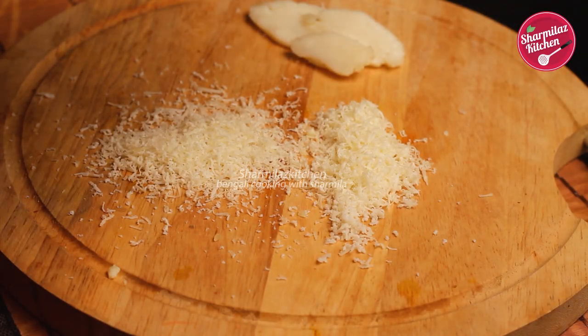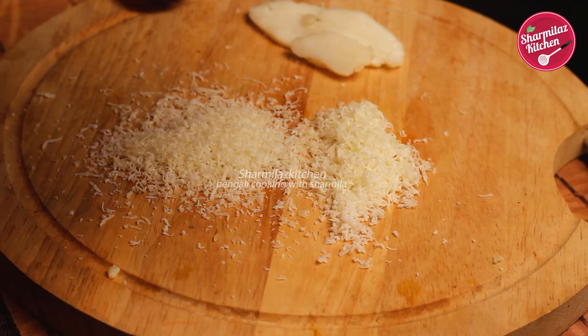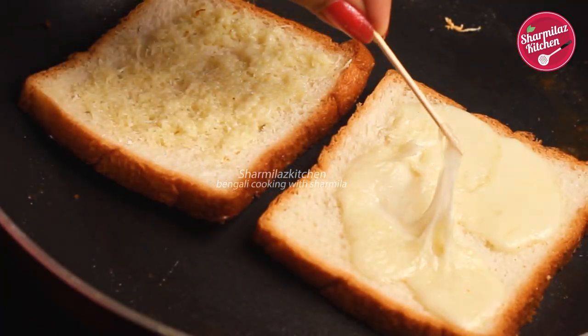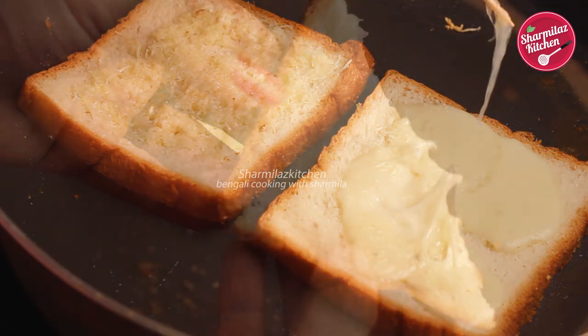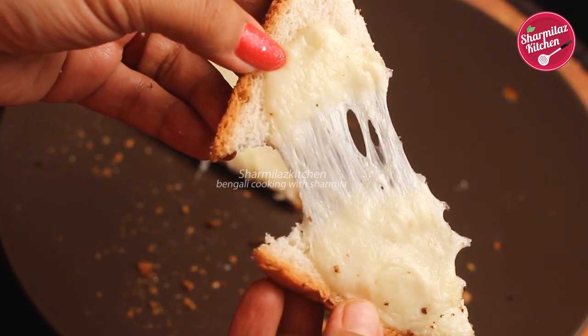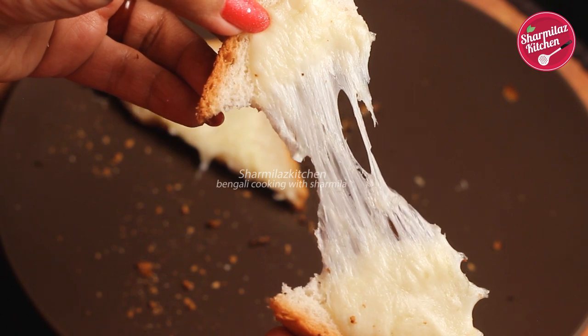Hi everyone, this is your host Sharmila and welcome back to my channel Sharmila's Kitchen. Today I'll be making mozzarella cheese at home with just two ingredients. This recipe is super easy as we are not using rennet, which makes it even simpler and easier.